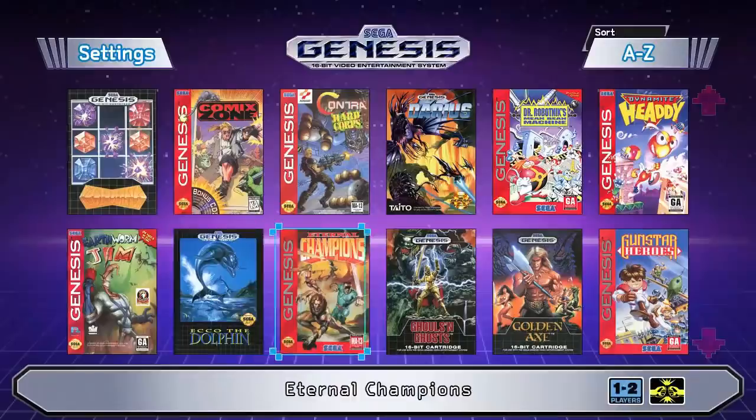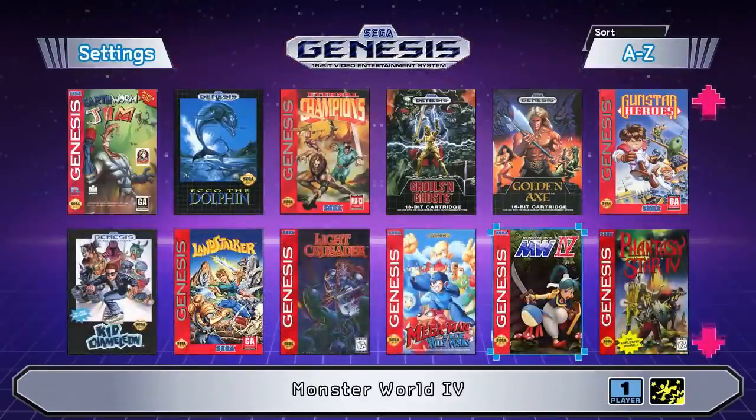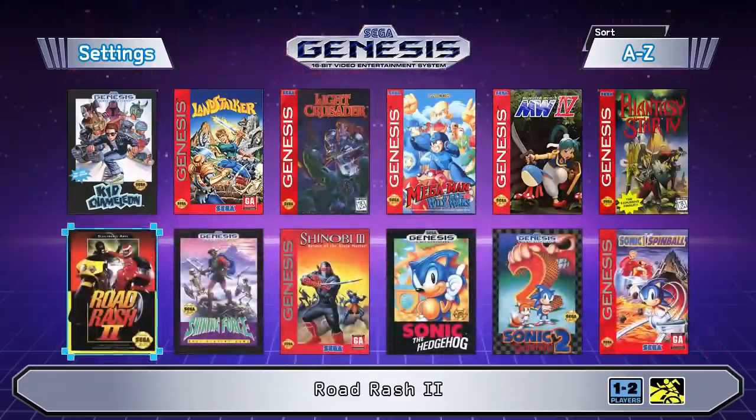The Sega Genesis Mini is out worldwide today and I'm pretty excited to see the launch of this system. About a month ago we talked about the Sega Genesis Mini on the channel — I did get an early review copy and I absolutely loved it. I said I wanted to update you guys with more information after playing it for a while, so we're going to cover that today, but I also want to build the ultimate Sega Genesis Mini — I want the best one possible.